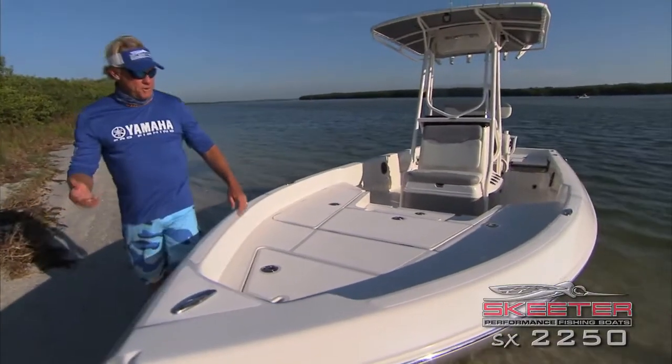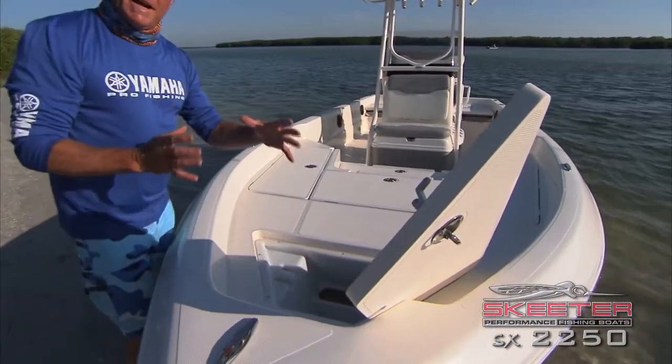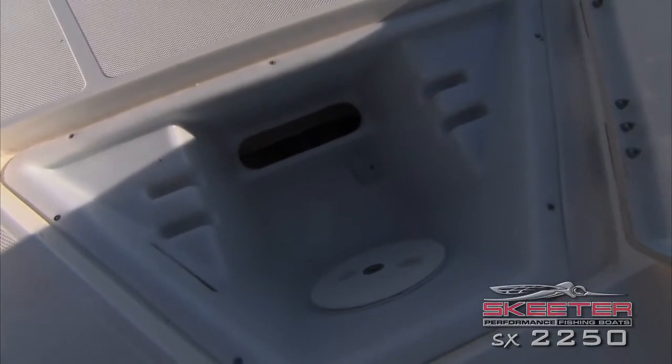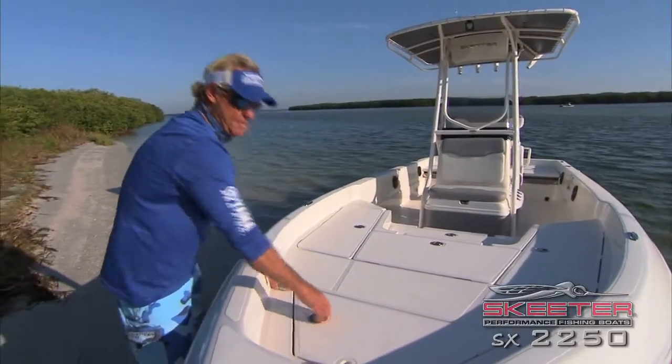The next compartment I want to show you is the anchor locker. A lot of bay boats I've been on give you a little tiny anchor locker, but this one holds up to 600 feet of line — that's what I put in my boat — and holds a big Danforth anchor in there. It's an awesome feature. Great big anchor locker.